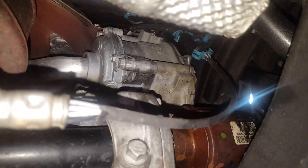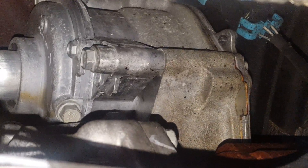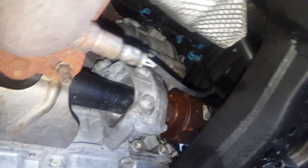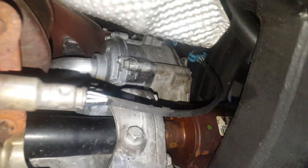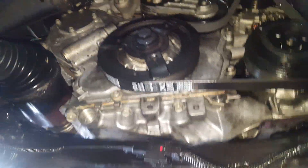Does this look familiar? This is the water pump for an Ecotech engine. The engine I'm looking at right now is a 2.4 liter Ecotech, but I believe this also applies to the 2.2 liter Ecotech. They throw these engines in everything — Solstice, Malibu, whatever, they love them.